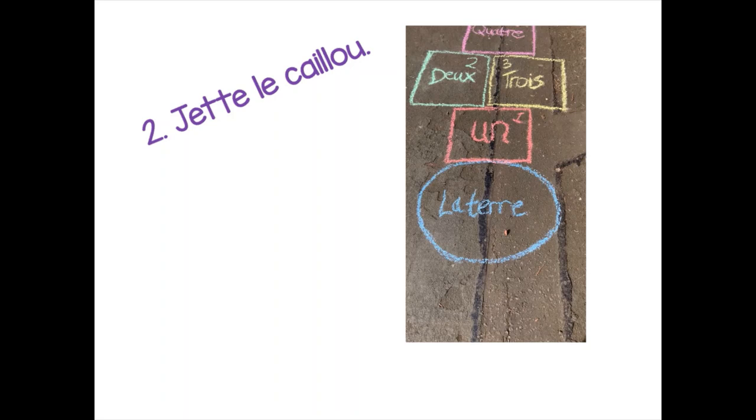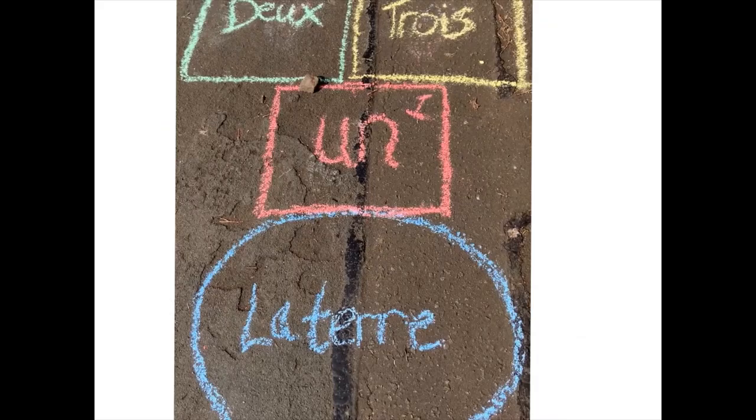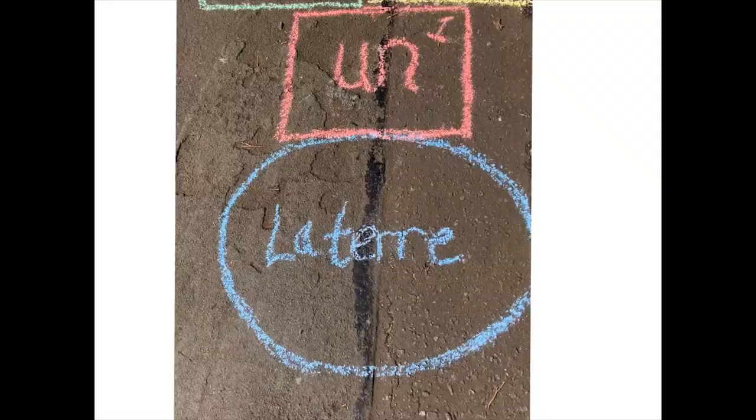So to start the game, we have to jeter le caillou — we have to throw the stone. We throw the stone first of all onto la terre. When you throw the stone, you've got to make sure you get it into the box and not on the lines. For your first round you throw it into la terre, second round into numéro un, third round into numéro deux, and so on — otherwise you miss your go and have to try again.